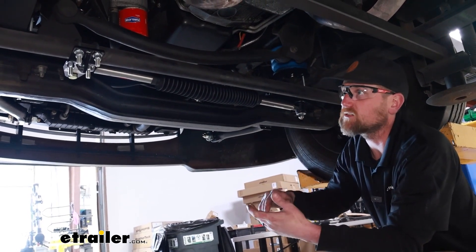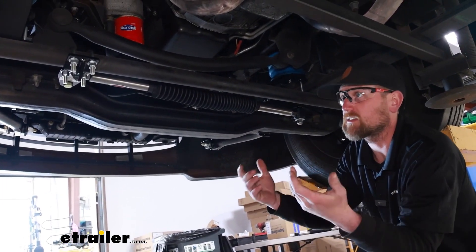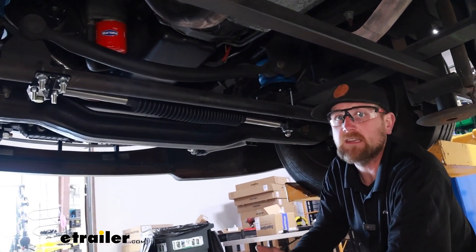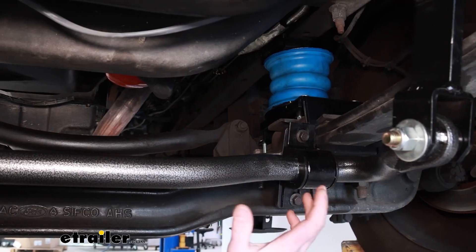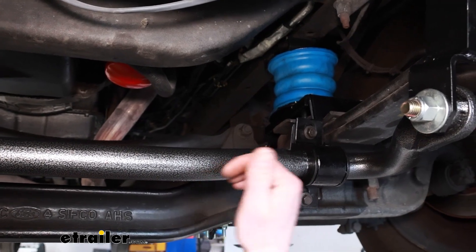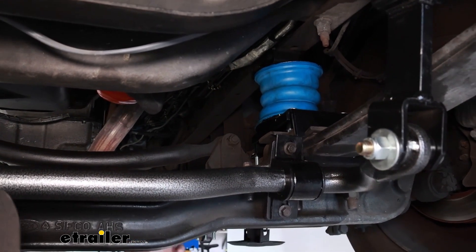Because of that, it's going to make for a much more comfortable and confident driving experience. You're not going to be worn out and fatigued nearly as much as you would without something like this. So it's kind of a no-brainer to run something like this on the coach, especially in conjunction with other different types of enhancements. And that's exactly what our neighbor decided to do today.